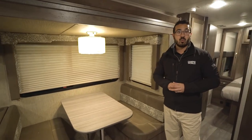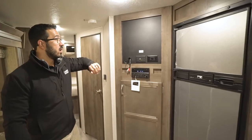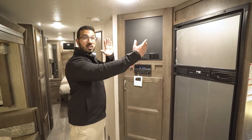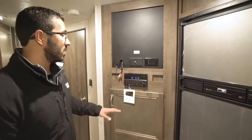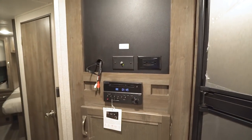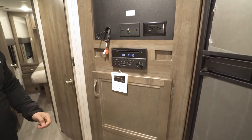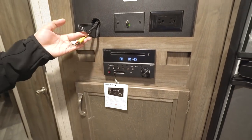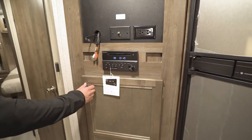Across the way is where your TV would be located. I'd personally recommend getting a swing arm mount so you can turn it to see it from the chairs, the couch, or the dinette. They do include a multimedia center here — radio, CD, and DVD player — which controls the speakers inside as well as the speakers outside. Because it's a DVD player, you can simply plug it into the back of the TV and watch a movie.